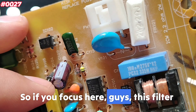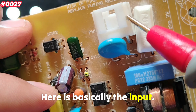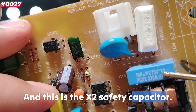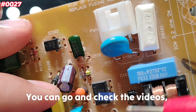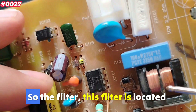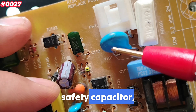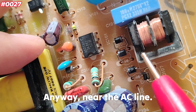If you focus here, this filter is located at the input stage. Here is basically the input, here is the fuse, the varistor — we've seen the varistor previously — and this is the X2 safety capacitor, which we've also covered. You can check those videos. So, this filter is located near the input stage, where we have the fuse, the X2 safety capacitor, the varistor, and the bridge rectifier — near the AC line.